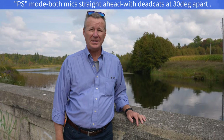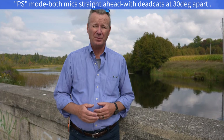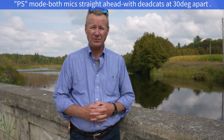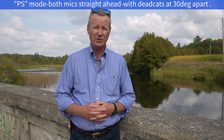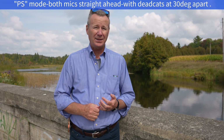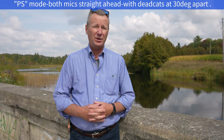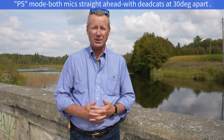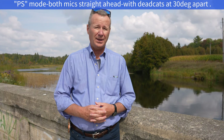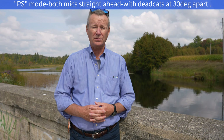Okay, so now we're in PS mode, which is programmable stereo mode, same distance away from the camera. The two mics have the dead cats on them. They're about 30 degrees apart. Just keep in mind, it's a fairly breezy day. This is what you're going to get when you're three feet away at 30 degrees apart. Now I'll set them to 90 degrees apart and you'll probably see some difference. Maybe I'll walk in front of the camera just to show you the transition from left to right.